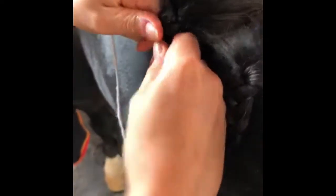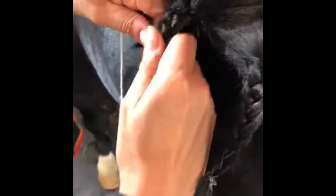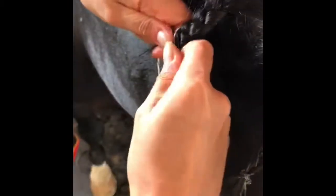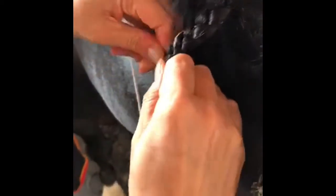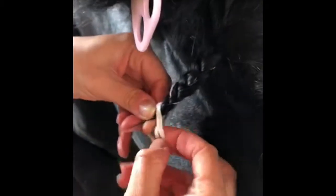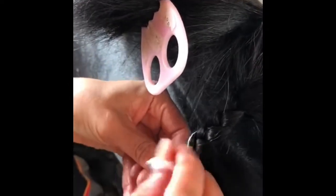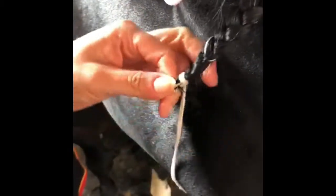Now that the yarn is incorporated with the strands of hair, continue to braid it down the mane. Every time you cross over, pull tight so your braids are neat and tidy. Go down as far as you can before you run out of hair. Then take the two pieces of yarn at the bottom, loop it around the bottom to make a little circle, pull it between, and pull it tight to let it hang down.